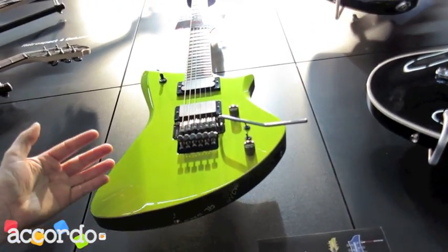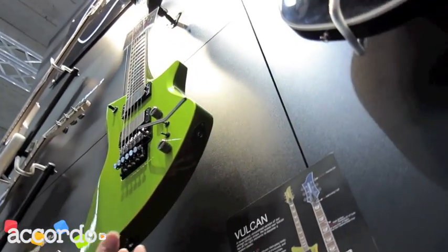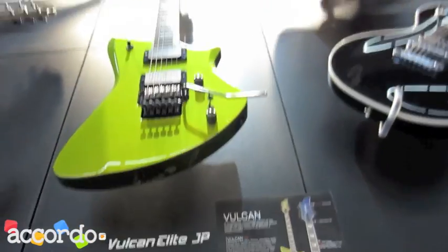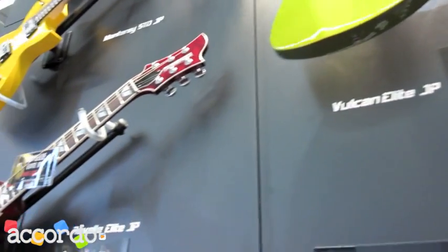This is a chameleon finish — if you change your look, you can see the color will be changing. And also for the Japan Standard models, you can see the Monterey.